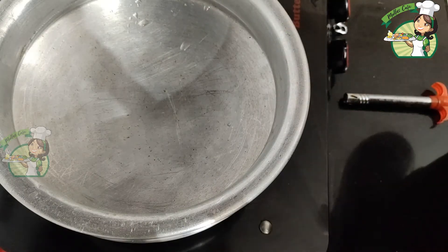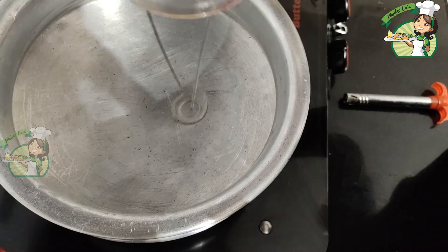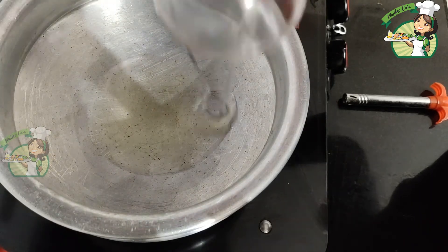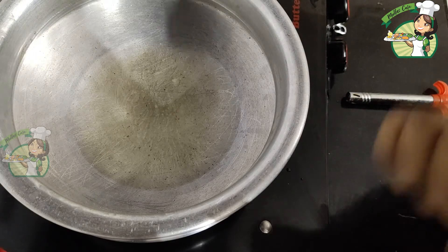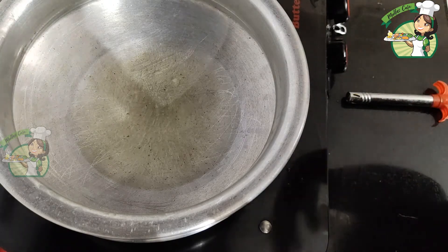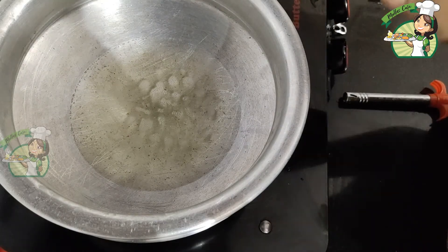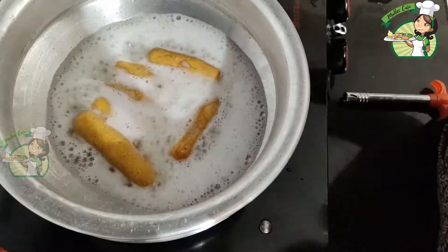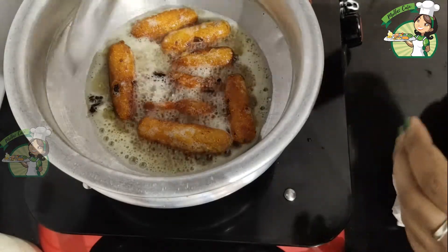We have to use a stir to fry it. I put the onion on it. If I put my onion on it, we will fry it. It is deep fried. Then fry it. When I put my onion on it, we will cook it.